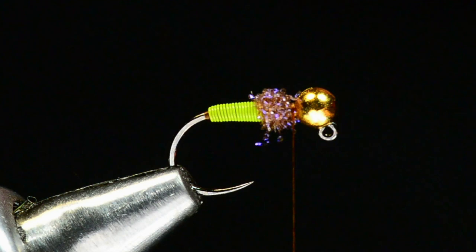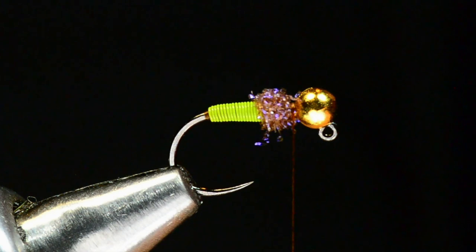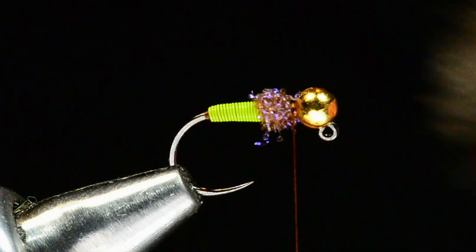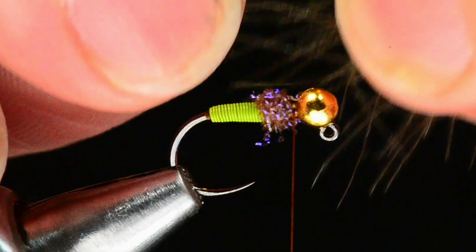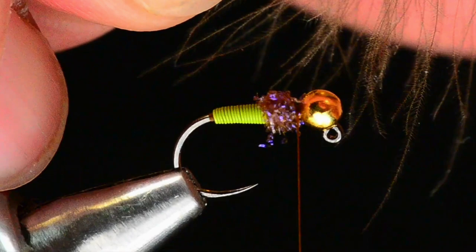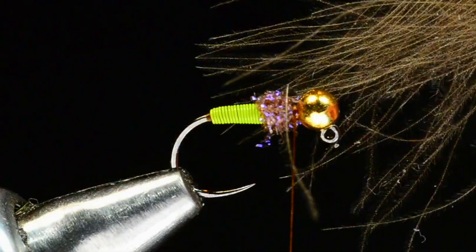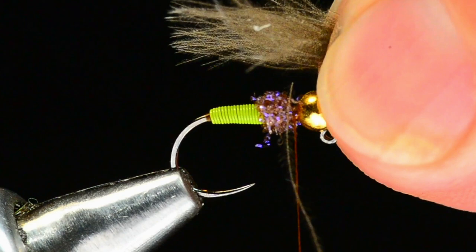Now for the wing — we're going to take two CDC feathers. I want to pick out two nice ones; these two will do. It really depends on the density of your CDC feather. These are a little sparse, but there are two of them. I'll stack them on top of each other, then create a separation point by drawing some fibers down on both sides of the stem, treating it as one unit. I'll cut the center stem out so I'm just left with a V shape.